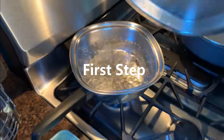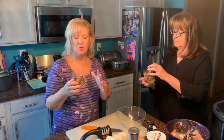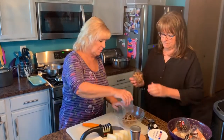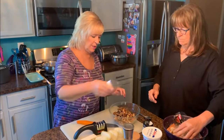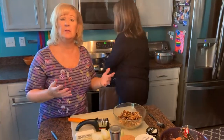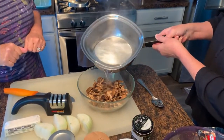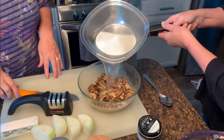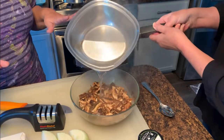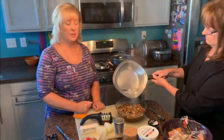I've got six cups of boiling water here. These porcinis smell amazing. Each bag is an ounce — it seems like so little, but it packs a punch of flavor. I'm using three one-ounce bags of dried porcinis. We're going to let these mushrooms steep in the hot water for about 30 minutes. Besides reconstituting those mushrooms, it's going to create a beautiful flavored broth that we'll use in this mushroom gravy.